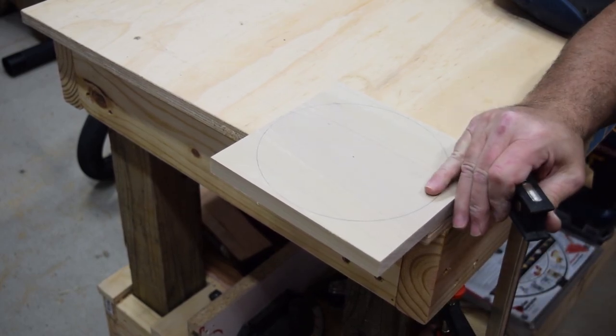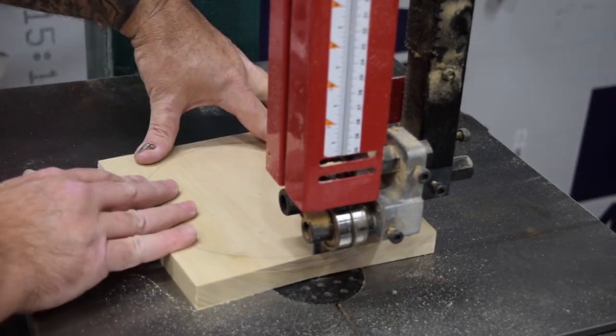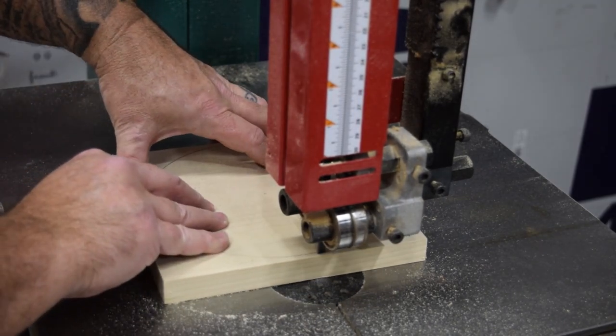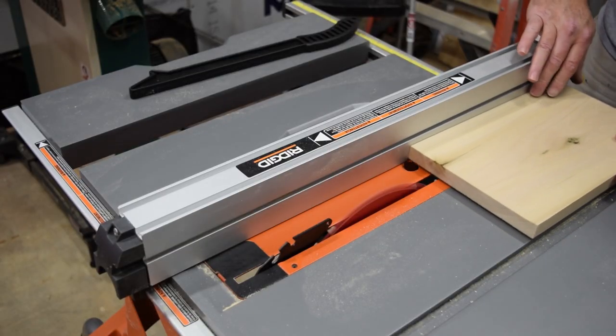The next thing we want to do is cut out the base circle. You can use a jigsaw, a handsaw, a coping saw, or a bandsaw — which is what I have, so that's what I chose to use. It makes things a lot easier as far as cutting things out, but once again a handsaw or jigsaw could be used.